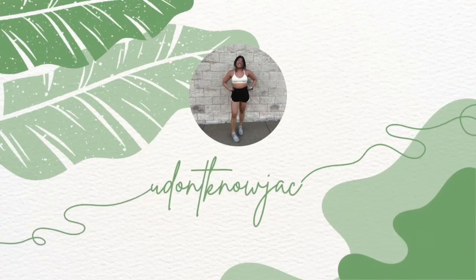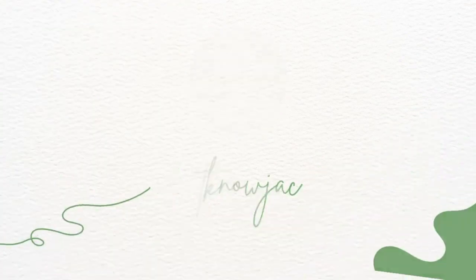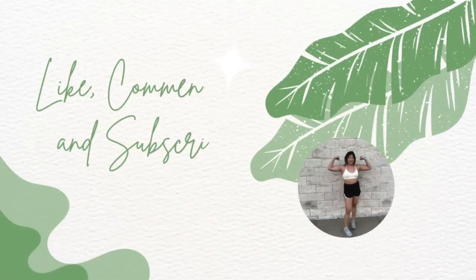Hello, welcome back to the channel! My name is Jack, so happy you're here and tuning in. It is kind of dark — it's gross and rainy outside, which is actually the perfect vibe for this video.